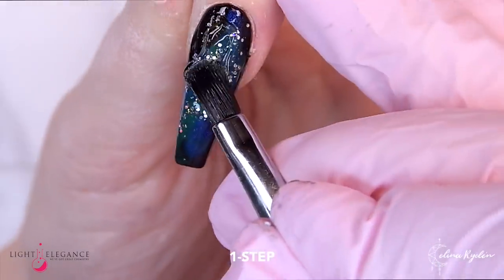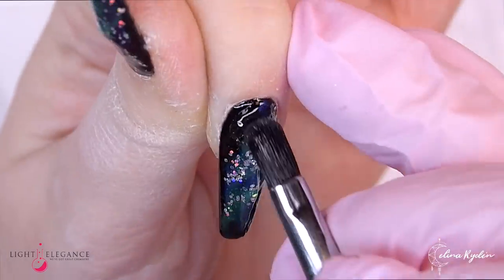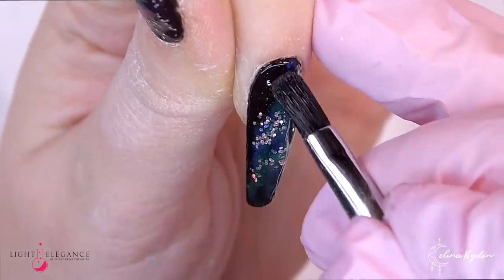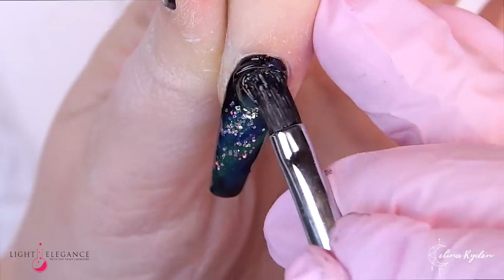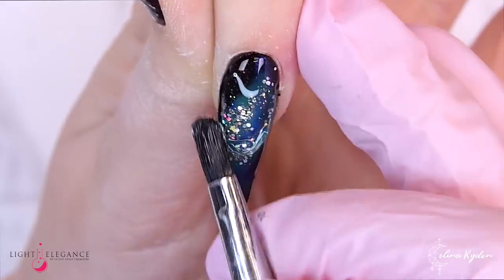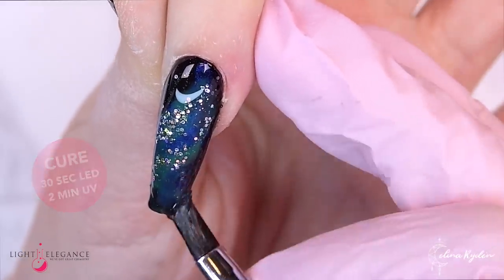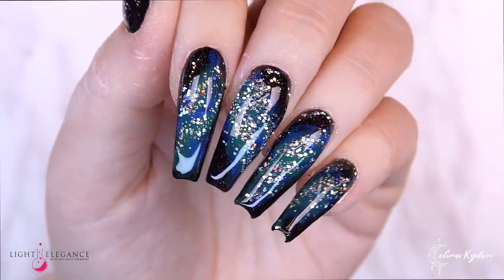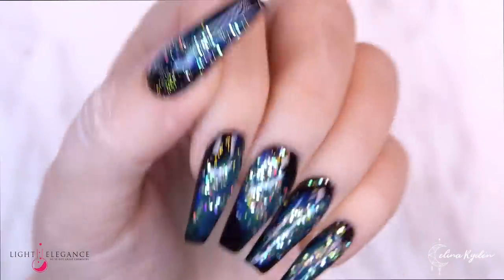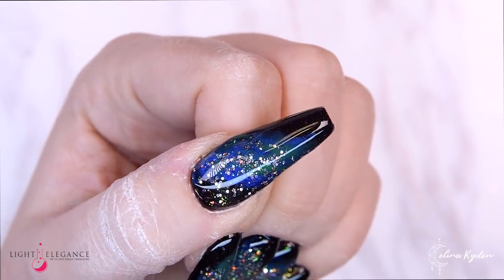Here you have them before the building part. I'm going in with One Step, my favorite gel for building, using my speed building technique. When you've done all 10 fingers you cure, and this is what they look like. Of course you want to flash cure in between each nail — you don't do all 10 fingers at once.